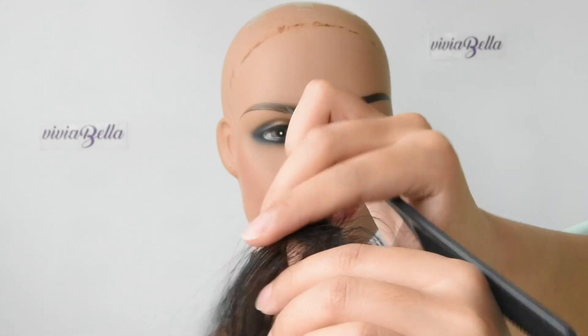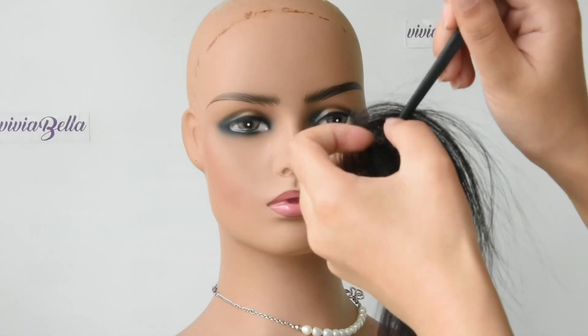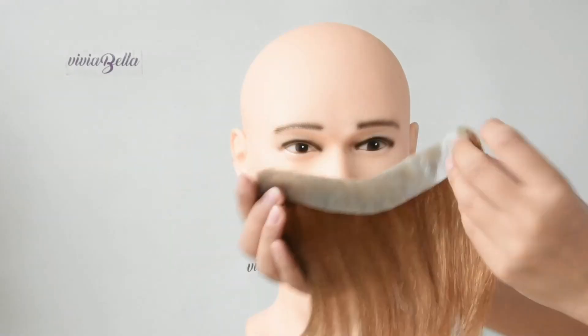You can cut this hairpiece as you need, vertically or horizontally, based on your need. We will also have a pack of double tape that goes with this hairpiece.